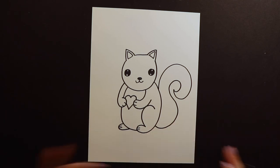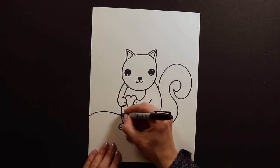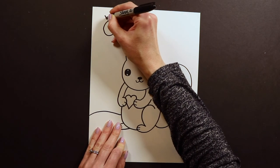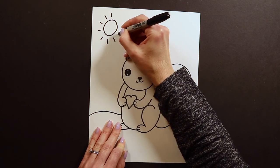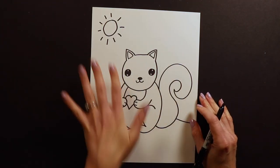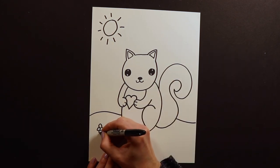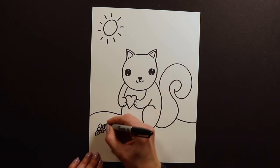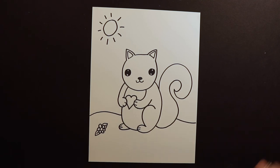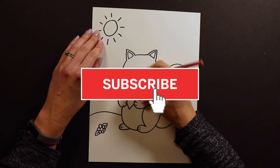After you're done with the tail, you guys are done with the drawing. You can put this squirrel wherever you want. I'm getting ready for spring so I'm going to put it in some grass and maybe add a sun or some flowers. If you're working on canvas, once you're done with your pencil sketch, go ahead and Sharpie it before you start painting — that will make it easier because you'll be able to see your sketch through the paint. You guys can decorate this however you want. It doesn't have to be a brown squirrel; you can make it pink or any color you like.